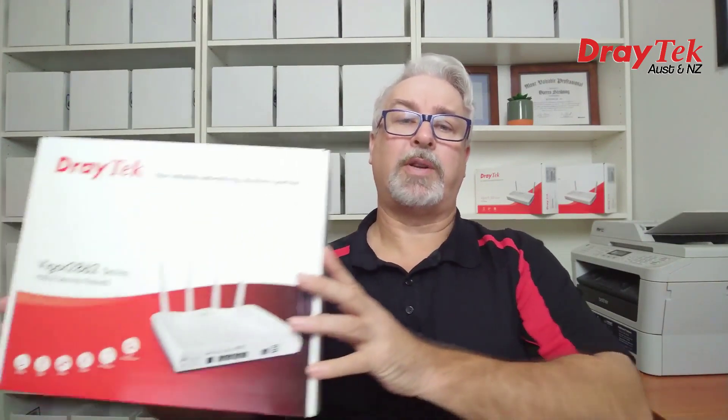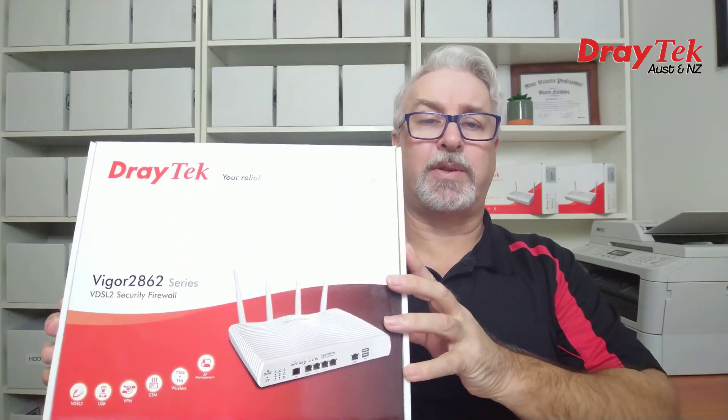Hi everyone and welcome to Draytech Australia New Zealand. My name is Darren and I'd like to introduce you to Draytech's Vigor2862 series routers.